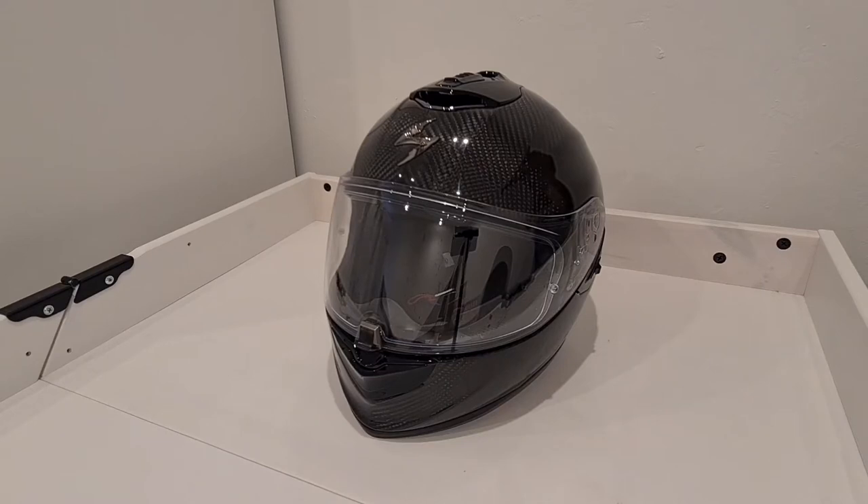This is £248.98 — that's the price at the moment on the Sports Bike Shop website where I purchased it from. I'm not endorsed or sponsored by them, I just bought this out of my own money. I use them because it's free delivery, good returns, and they're generally good with pricing. It's got a good rating on their site — an overall five-star review with 207 reviews at the time of this video.